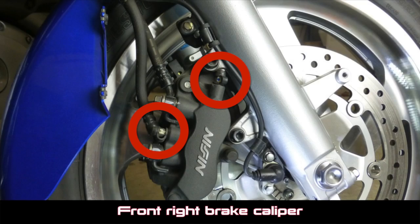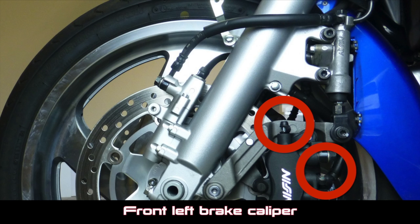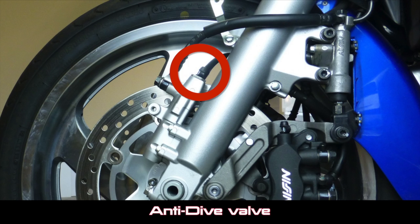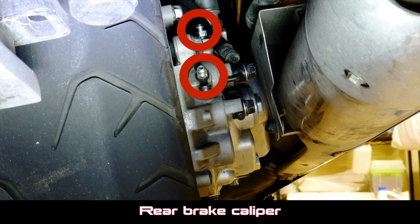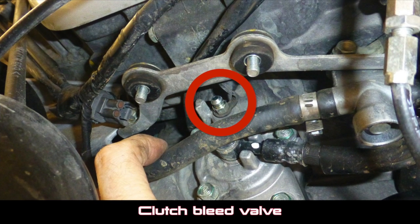Repeat this installation process for all remaining bleeder valves. There are two on the right front brake caliper and two on the left front brake caliper — one on the side and one on top. There's also an anti-dive valve mechanism with a bleed valve on top. There are two bleeder valves on the rear brake caliper, located right behind the right-side muffler. Finally, there is one bleed valve for the clutch, located on the front of the engine underneath the evaporative canister.